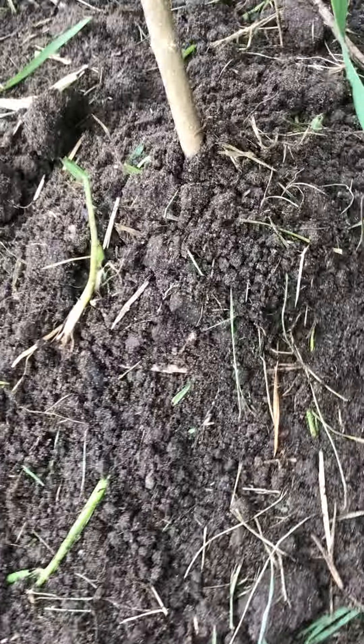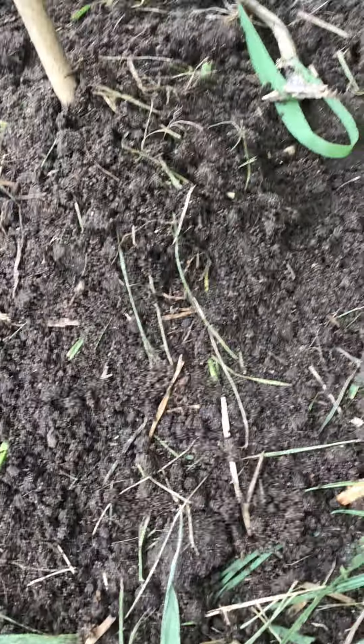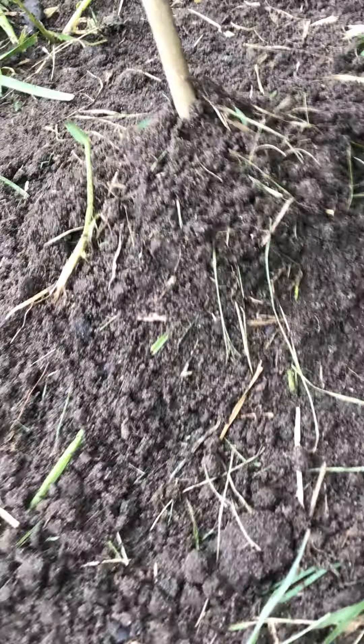This one looks like a volcano. Trying to get it in there good. This one looks flat, that one looks like a volcano. Got its roots set though — there we go.